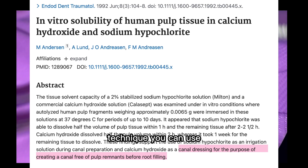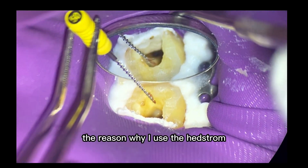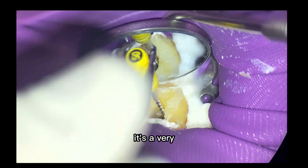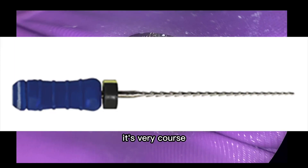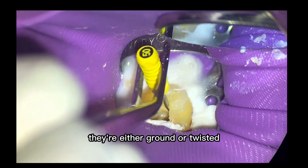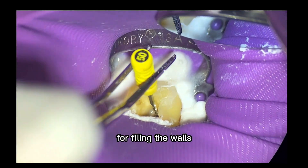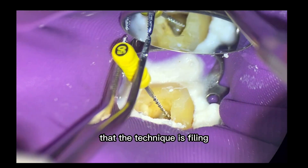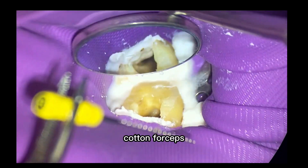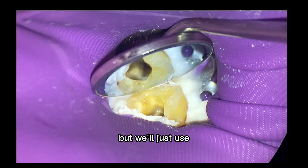So that is one technique you can use, and then we'll irrigate all that out with our sodium hypochlorite. The reason why I use the Hedstrom, if you're asking that question, is because it's very coarse — you can see the flutes. It's very coarse compared to a regular K-file, which is either ground or twisted. This is a ground file and it is really aggressive, so it's perfect for filing the walls. The technique is filing, and I'm using my cotton forceps just to get a better picture.